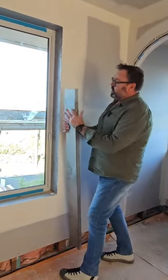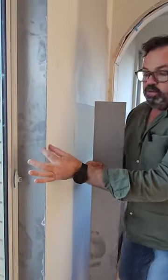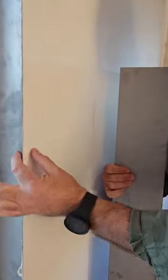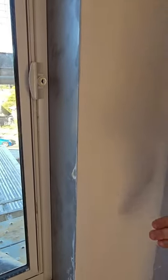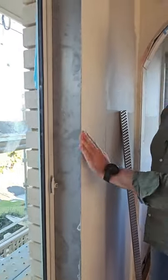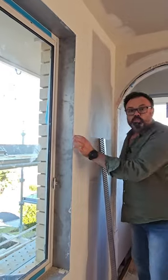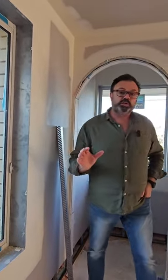Coming in closer, this system here has actually been installed. It's slipped in and achieved by what we're calling a square set detail. The plasterers have set this with their setting compound — one more coat to go and some sanding too. It will have a beautiful square set, seamless system all the way around this window to remove that architrave. Nice and contemporary and so easy to clean.